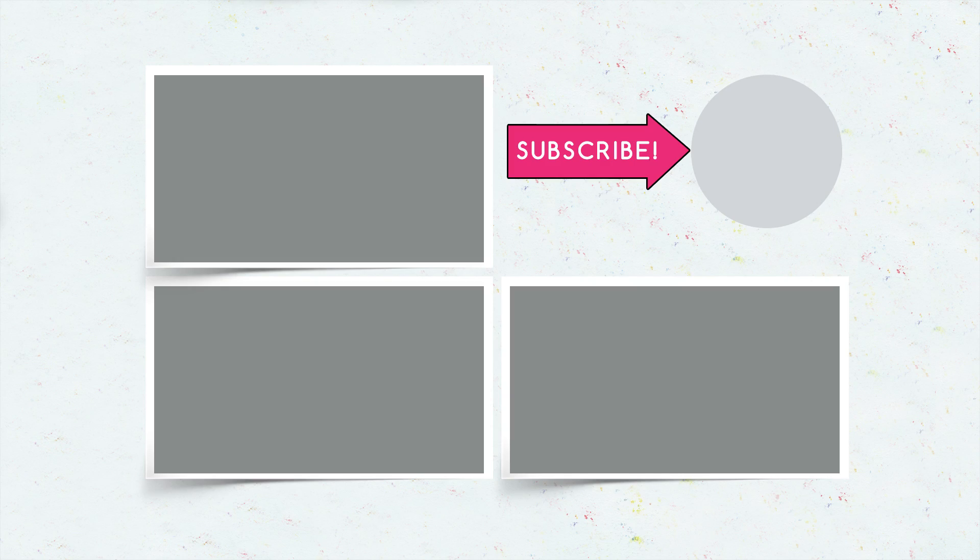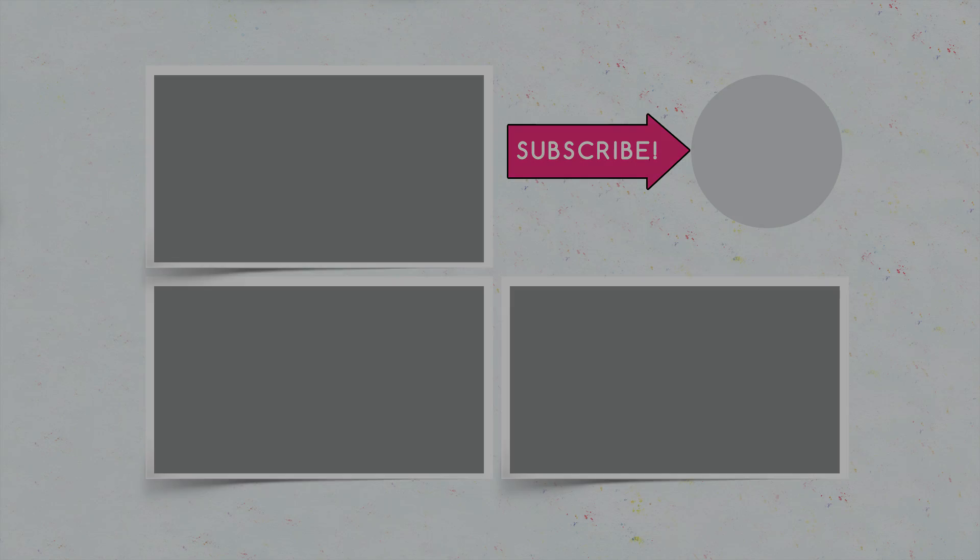A foundation cheeseburger, an eyeshadow pizza slice, or a mascara chili pepper? Don't forget to give your thumbs up, subscribe to our channel, and click the bell so that you don't miss new ideas on Troom Troom!